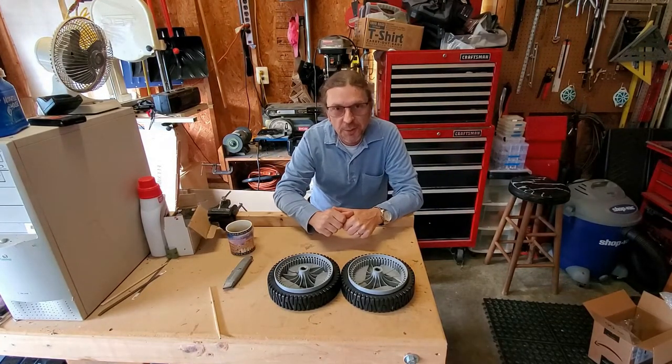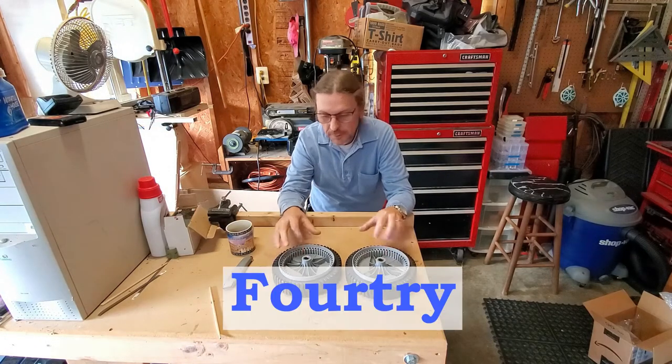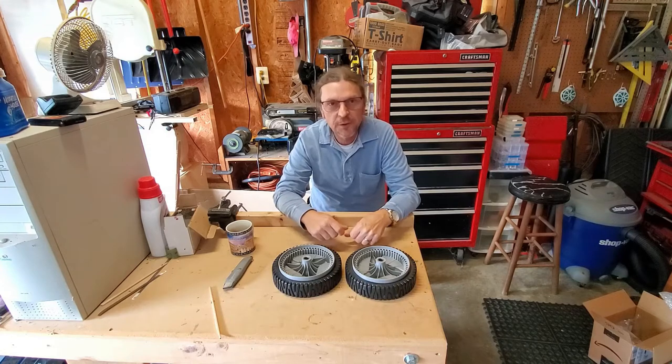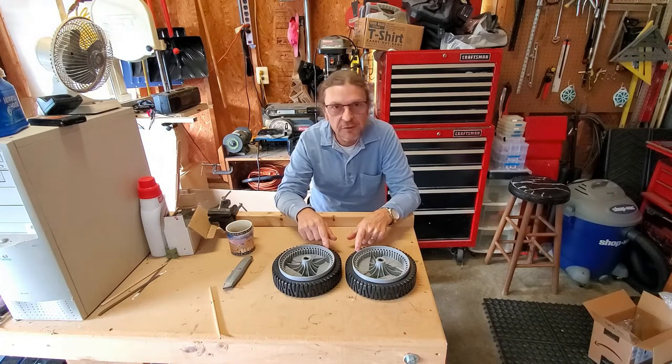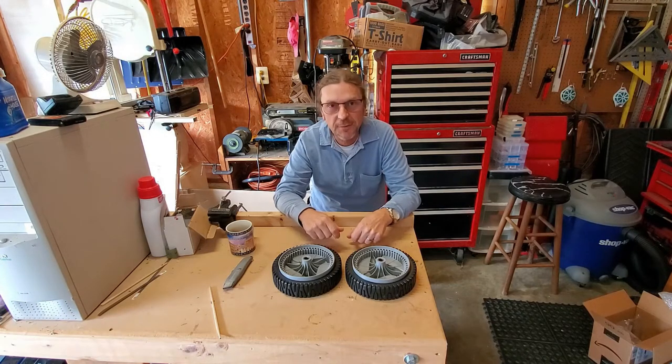This is the YouTube channel Workbench Z. I'm Steve. Fortree sent over a set of front wheels for my lawnmower — fits a Craftsman 21 inch with a Briggs & Stratton 7.5 inch. Let's put these on and see what happens.